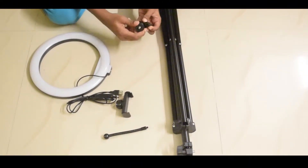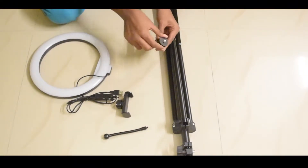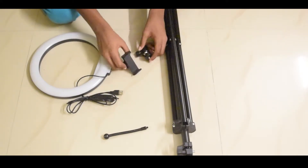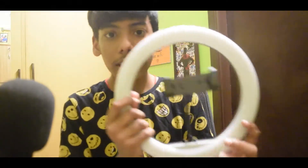We have a 360 ball head. Next, we have a mount. We are in a studio. We have an umbrella and setup. We have an outdoor shoot as well.